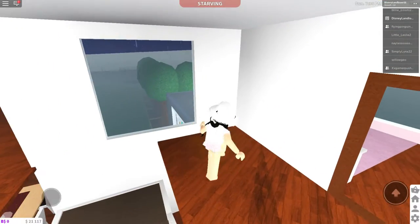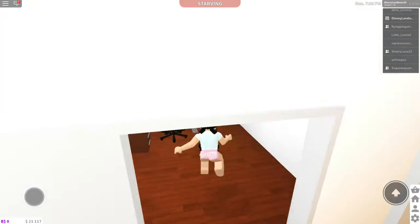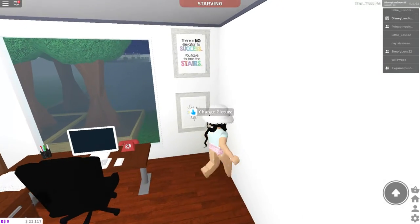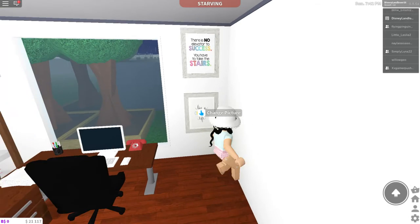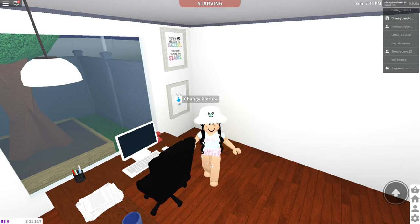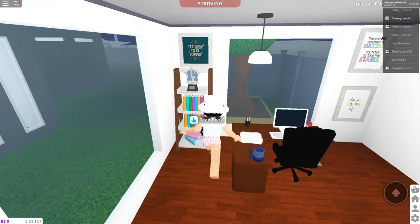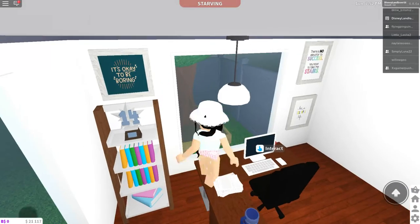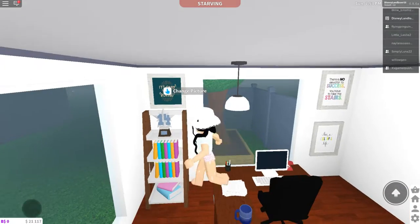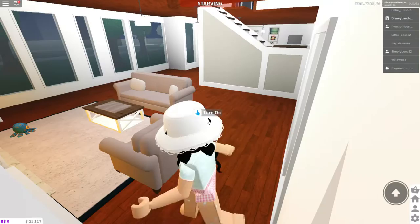I forgot to show you my office, which used to be upstairs but I moved it downstairs. There are some pictures — it says 'there's no elevator to success, you have to take the stairs,' and 'live a colorful life.' The computer, the phone, the mug, the papers and the pen jar, and my office chair. Then it says 'it's okay to be boring,' the 14 day streak, trophies, some books, and some more books stacked up on the bottom shelf.